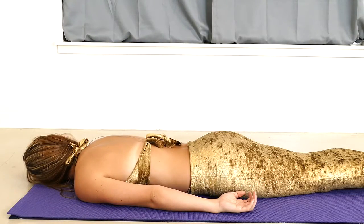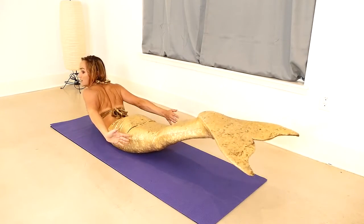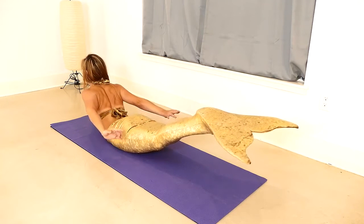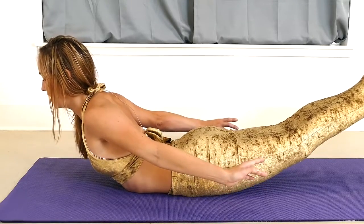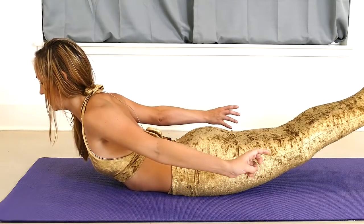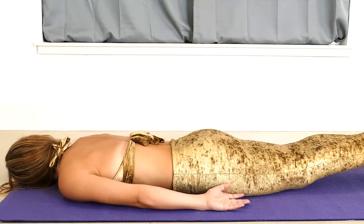Taking a few breaths here. On our next inhale, we are going to roll up, bringing the shoulders back and down, reaching the hands towards the fins. Lifting the fin up. Lightly squeezing the buttocks and breathing. Hold — two. And five. Really reach up on that last inhale, and slowly, with control, lower down on the exhale.